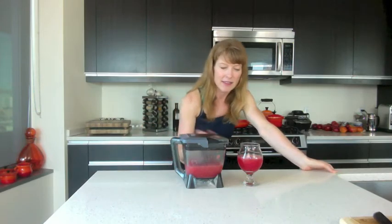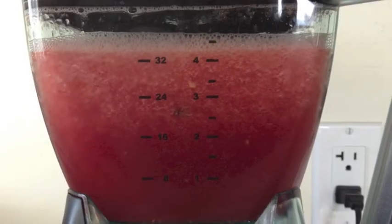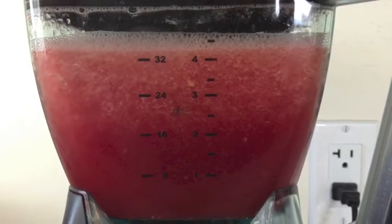So there you go — it took me about five minutes to make that. A quarter of a watermelon was all I used and it made about 32 ounces worth of drink. One whole medium watermelon will make a whole lot of juice. As it warms up a little bit, the ice floats to the top and makes a nice layering of colors, with the lightest color on top and the darkest red on the bottom.